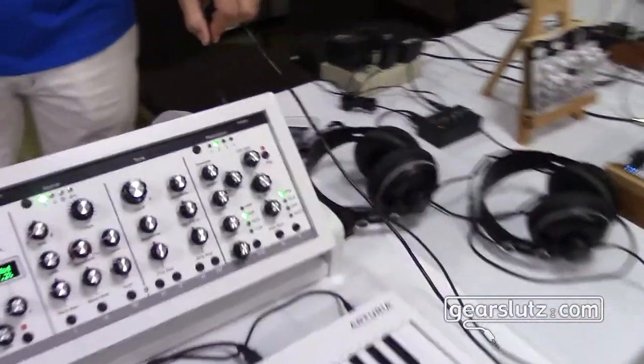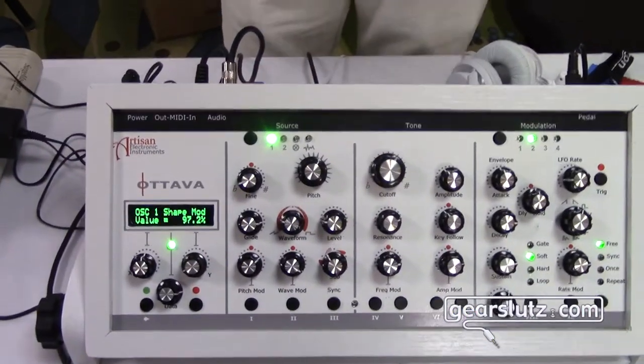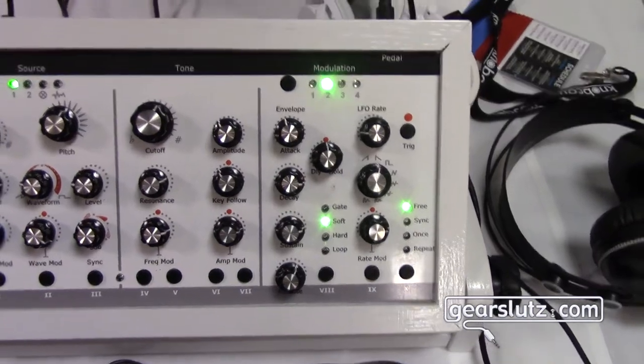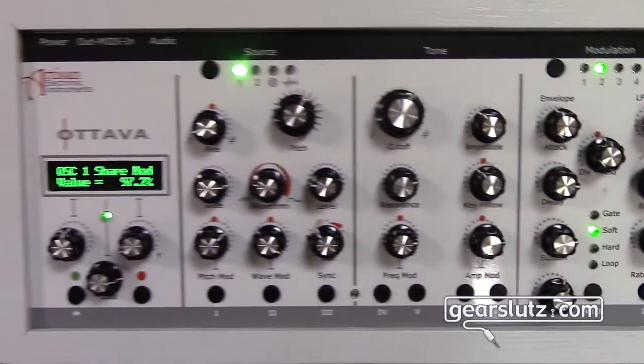Does it take CV in if you want to control it with a CV keyboard? Yes, it can take some CV in. It is basically MIDI keyboard controlled. You can put a foot pedal in or you can modulate with external CV. You can do patch changes and things like that. It will respond to MIDI clock — you can synchronize the LFOs and the ADSRs to MIDI clock, and you can set those MIDI clock dividers separately. So you can have two different MIDI clock divisions for the LFOs and for the ADSRs.